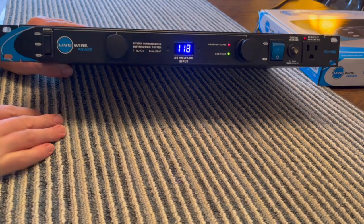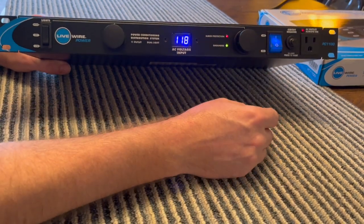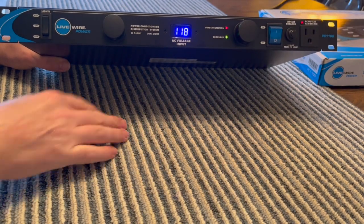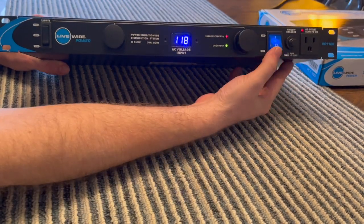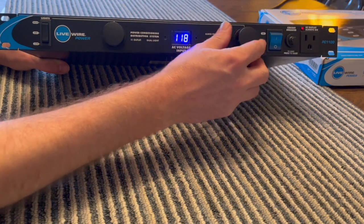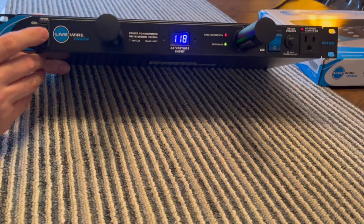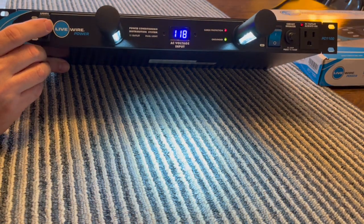You can see 118 volts in my house on the display. Here's the on switch. I guess this receptacle is always hot, but the ones in the back are only switched when the power's on. It's got these pop-out lights. They're trying to rip off a Furman.